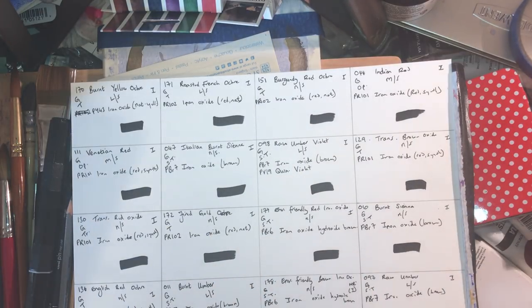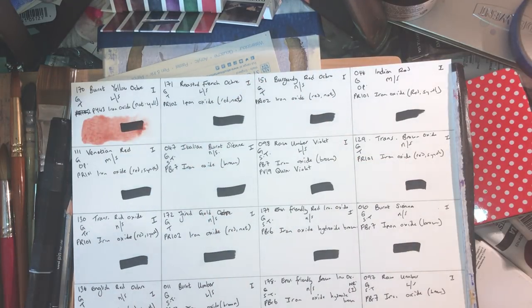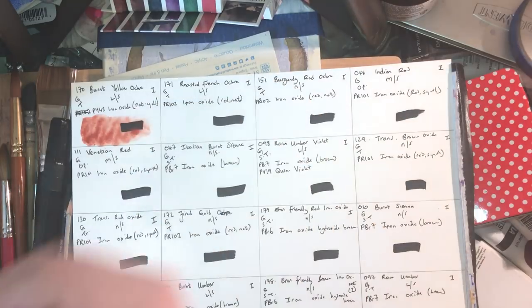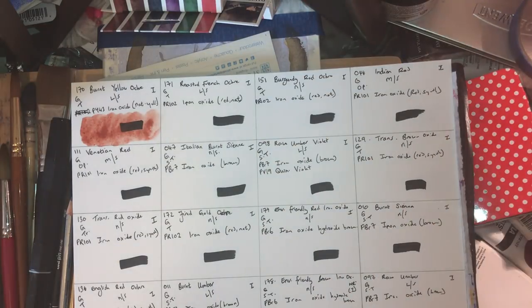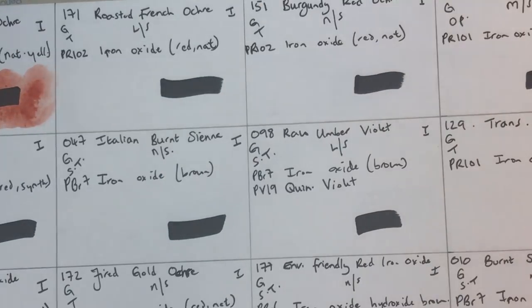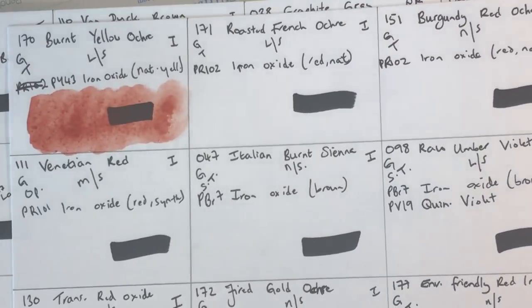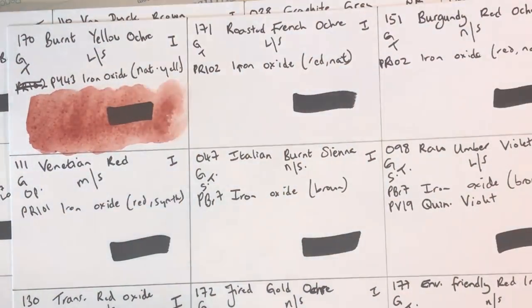The first one is burnt yellow ochre, which is PY43 natural yellow iron oxide. As it's burnt and calcined, the iron changes oxidation state and it becomes a lovely granulating, transparent red with low staining and lightfastness of one. I like that — it could be a nice alternative to a burnt sienna.